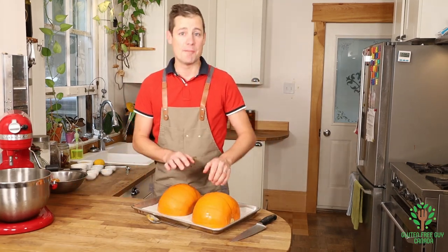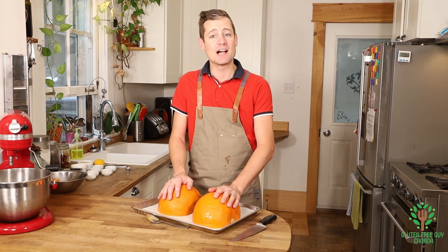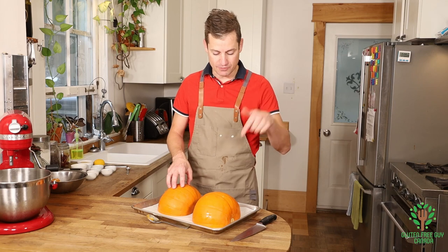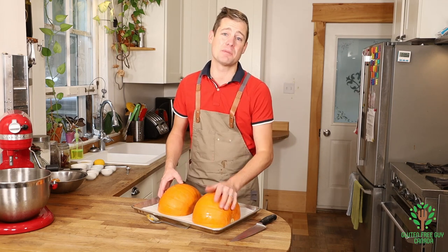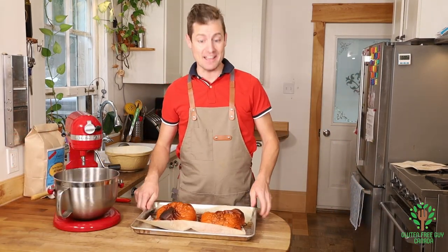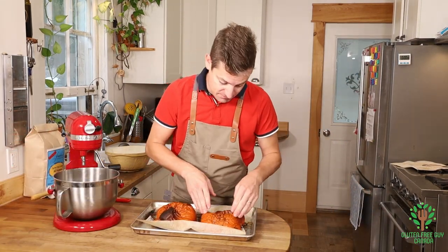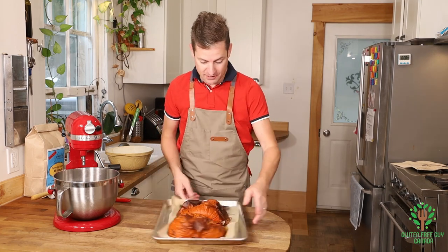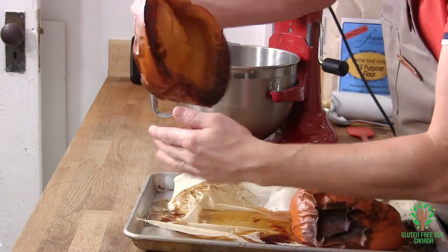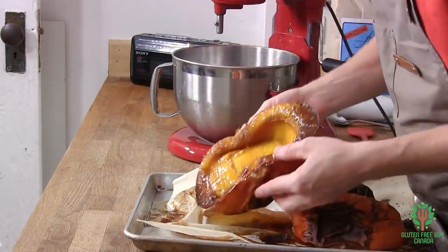Pop them into the oven at 425 until they're hot and soft in the middle, so you can take a fork and just squish it right through. It's gonna take about 45 minutes. I've just pulled these out of the oven — they're nice and soft. You can see they've collapsed quite a bit and there's quite a bit of water that's come out of them. They smell like pumpkin, they smell really good.